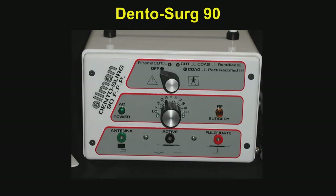The unit that I like was developed by Dr. Ellman. It's called the Dental Surge 90, and this instrument was introduced in the 1960s. It uses radio tubes rather than solid state, and perhaps is somewhat of a dated instrument. But I think it works quite well for the type of tissue surgery that we are going to advocate in these two videos.